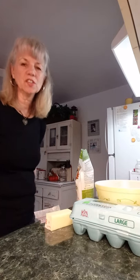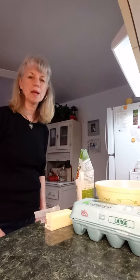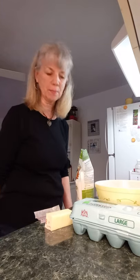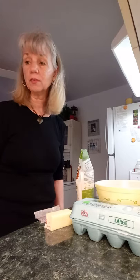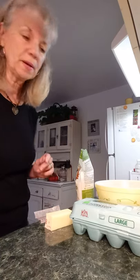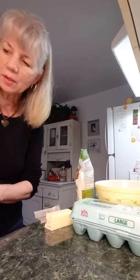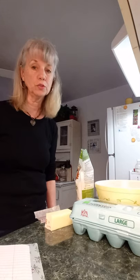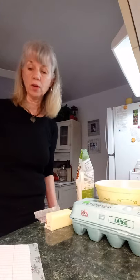Hi, this is Linda with the Life Station Express, the relay station, and we bring the news to you. Earlier I posted a picture of some keto crackers that I'd made, and I was asked for the recipe, so I'm going to read that off to you really quick. You can find these recipes all over YouTube — that's where I found it. Just put it together and make it the way you want to make it.